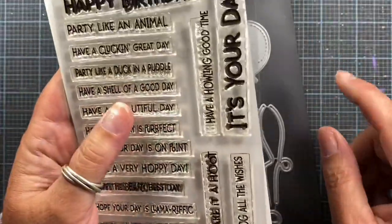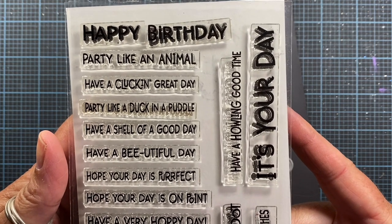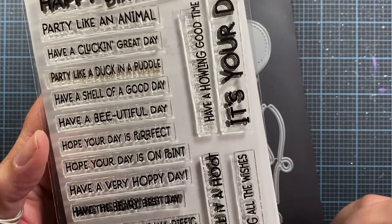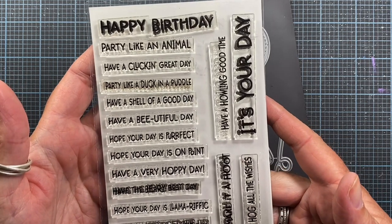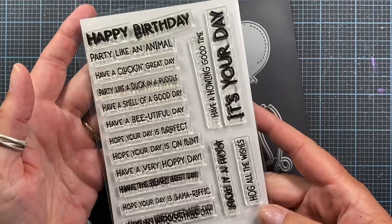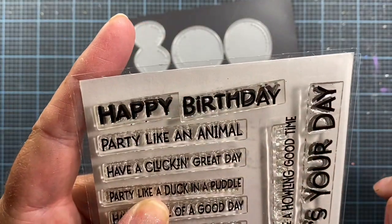And then I want to share this stamp set with you. This one is from Jeannie, and it's called Party Animal. There's just a bunch of sentiments here — a couple of them say Party Like an Animal, Hope Your Day is Perfect, Hope Your Day is Llama-rific, Have an Unforgettable Day. She did a really good job of coordinating the sentiments in this set with a lot of the critter dies that Impression Obsession has previously released. I do have several cards that feature this stamp set. You'll see Happy Birthday — I actually cut the two words in half so I could place one on top of the other instead of side by side.